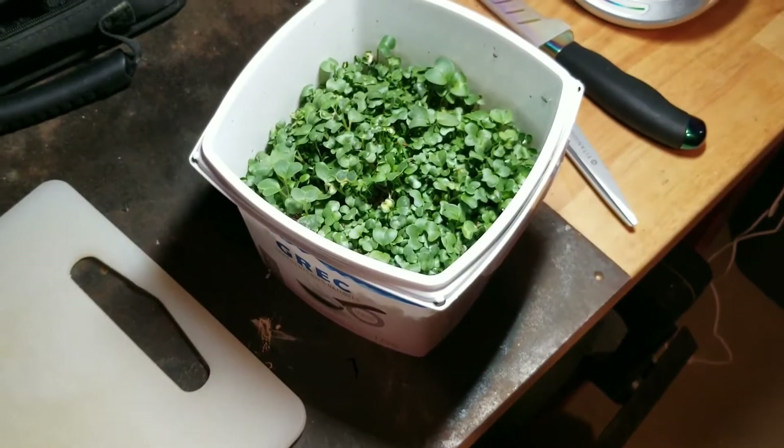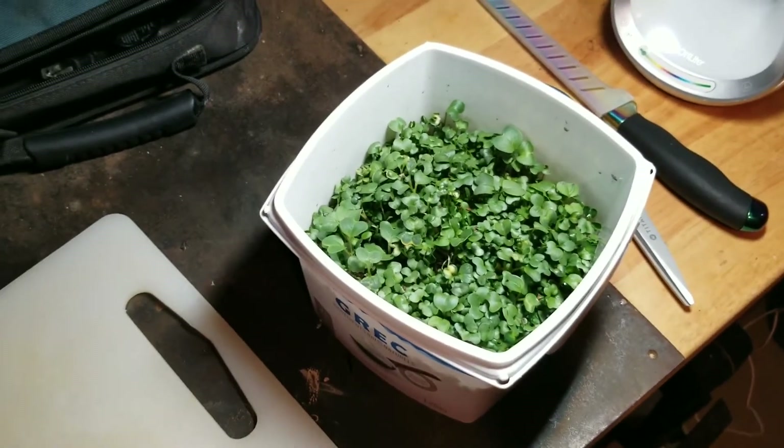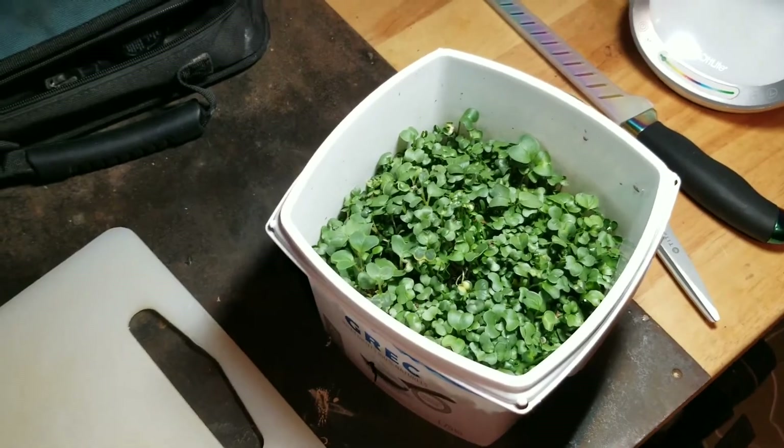I'm gonna have to do this in bits and pieces because I don't have any mount or anything for my camera, so I'm gonna pull this out of the container and kind of show you how to harvest these.